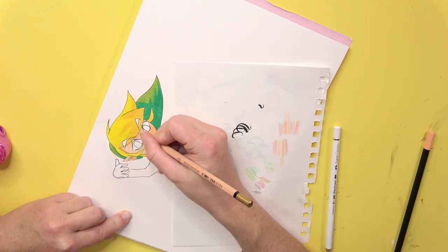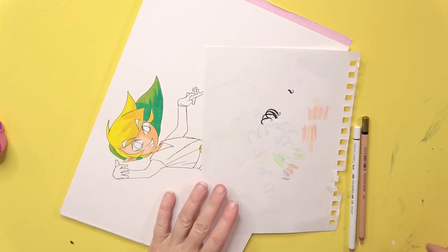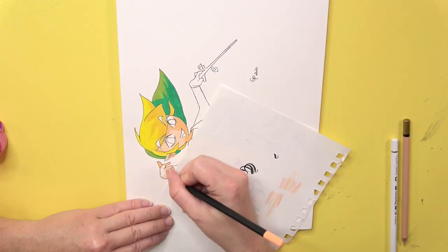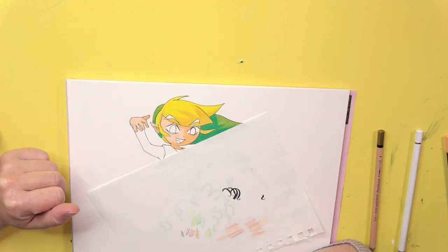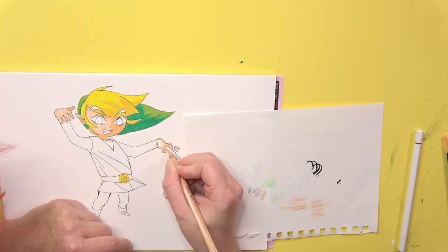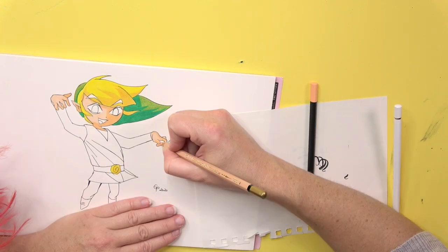This time the outlining process is also not included, but that was kind of an accident. I just forgot to press the record button, and by the time I noticed I had already finished the first outlines, so I wasn't able to record them anymore.